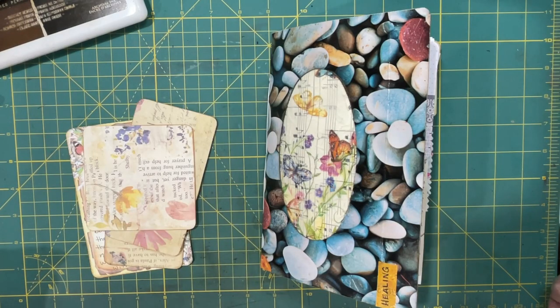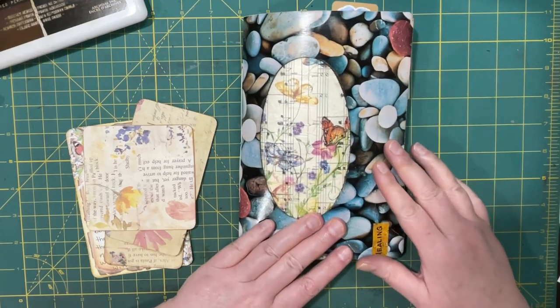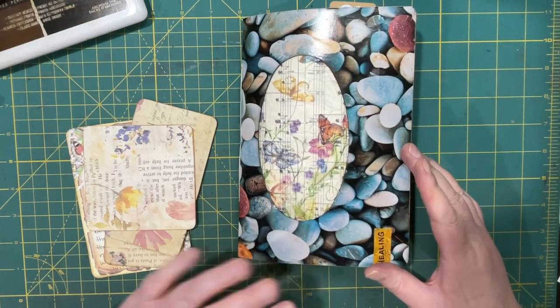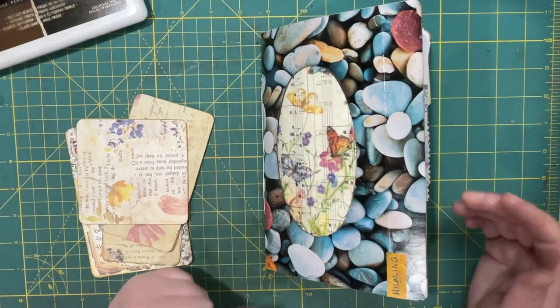Hi everyone, it's Lani, welcome back! Today I want to finish up the healing journal. I've been working on it and I've got a few more scriptures that I want to put in, but I thought I would do the flip through with you today.